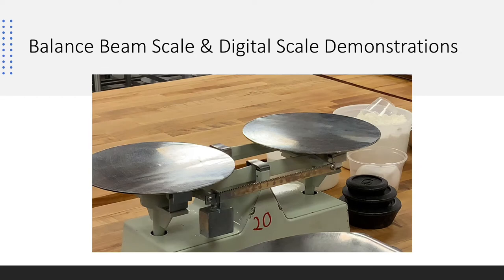What we're going to learn is the balance beam scale. Each student station has their own balance beam scale and a digital scale. We're going to demonstrate the balance beam scale right now.